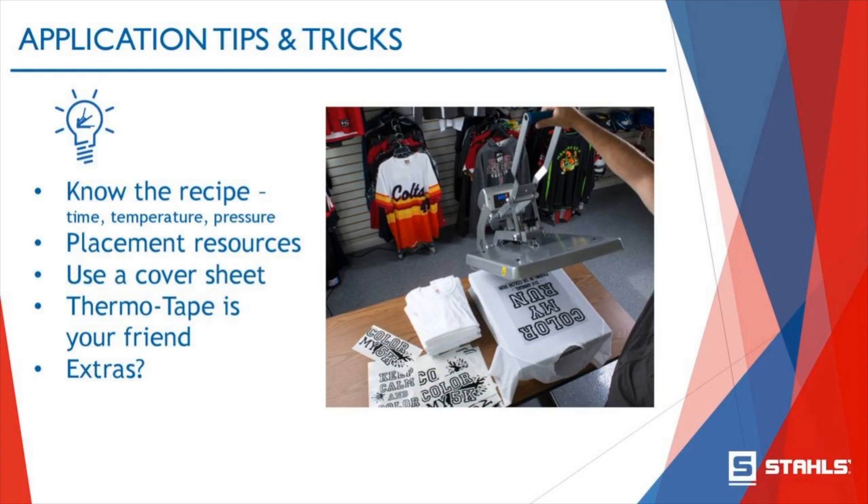I think we're all set with questions. Thank you all so much for joining me today. Please check out more of our webinars — the one next Monday on all things Hotronix, Heat Press 101 success. You're welcome to email me any questions privately at Jennifer.Johnson@Stahls.com. I hope everybody stays safe and healthy. Thanks so much.